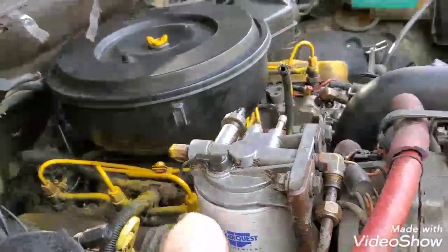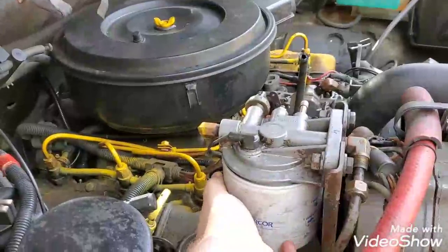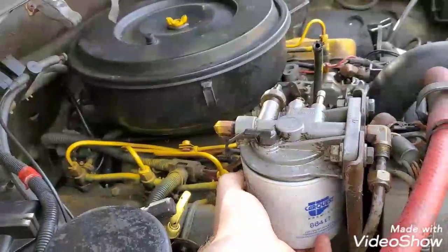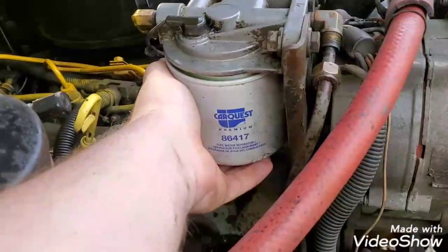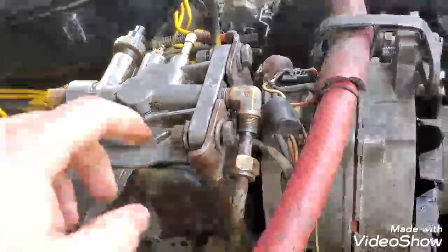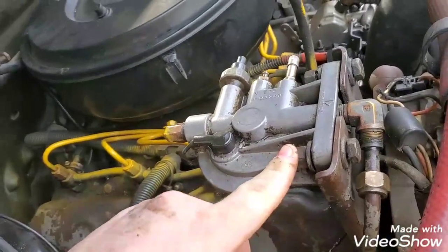Right before we pull this filter head off, you need to go ahead and remove your fuel filter. Mine has been upgraded from the two-piece to the one-piece. That's the part number — the 86417 filter. That's the carb clip. At this point, go ahead and remove your 14mm bolts.